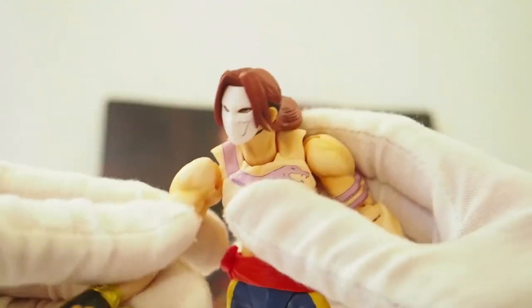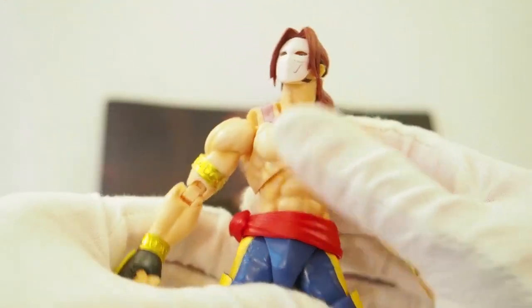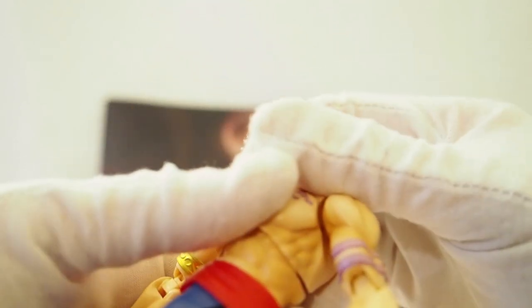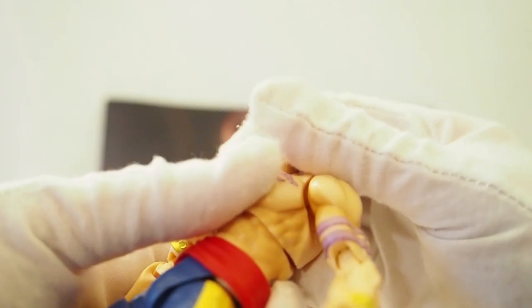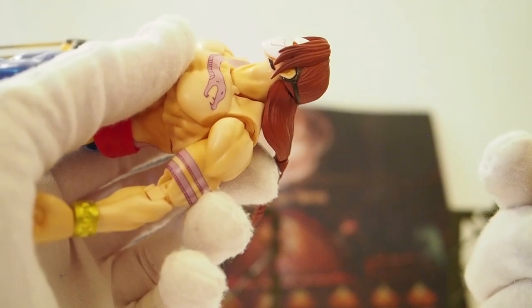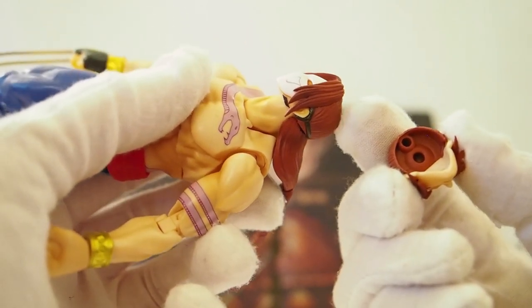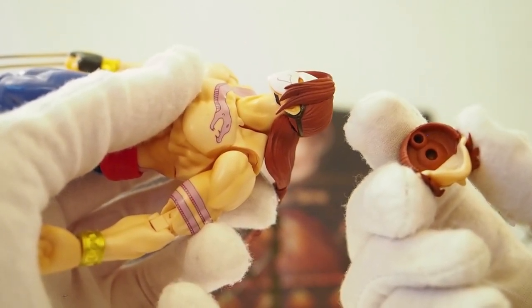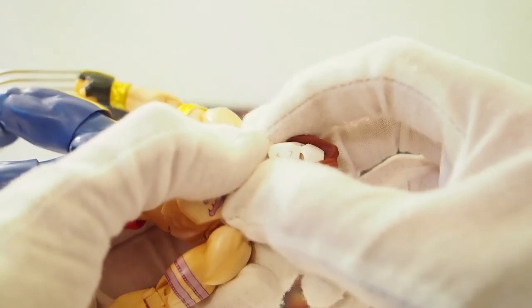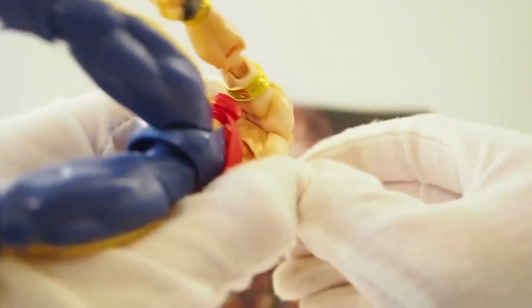I can't wait for Sagat to come out, because that's another boss I'll need. They've already produced Bison as well. To switch out the head, I need to take the face and the hair off — let's do that and see if I can do it on camera.